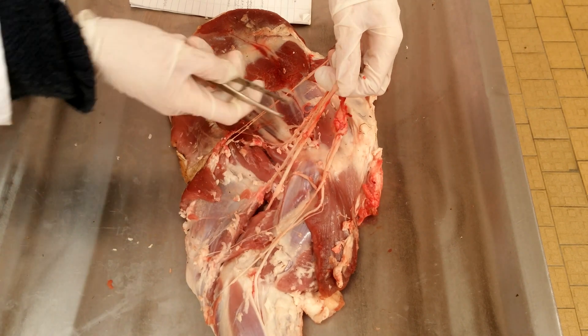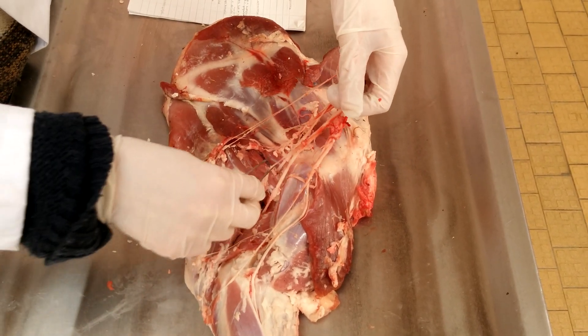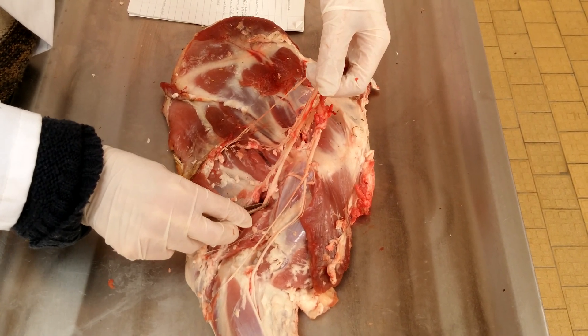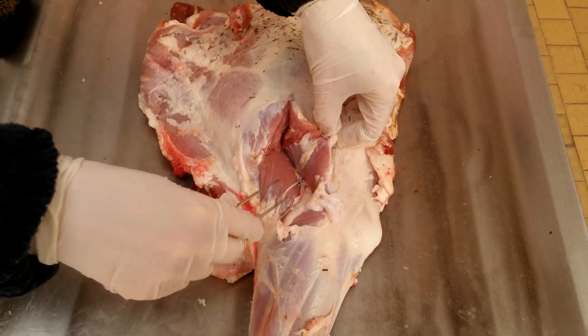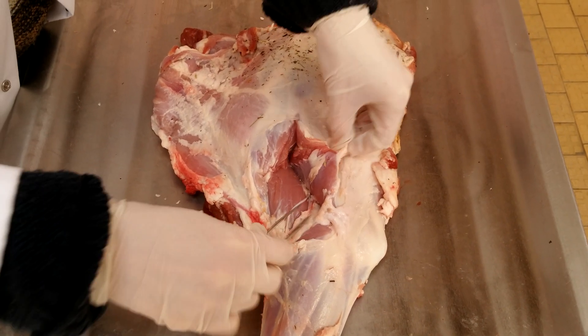Then the nervus radialis has two branches again: the cutaneous brachii lateralis and the cutaneous antebrachii lateralis. And on the other side, this continues to the ramus superficialis and ramus profundus.